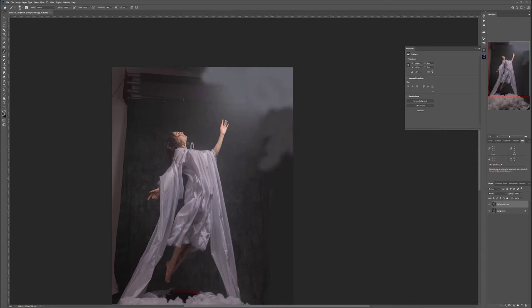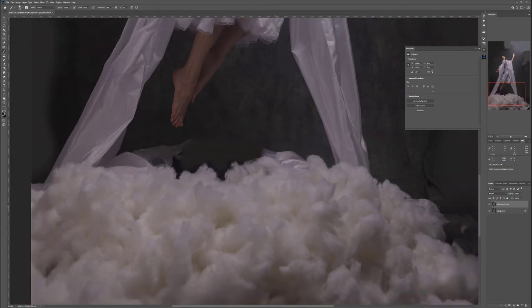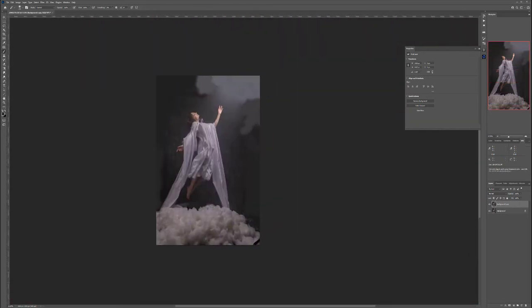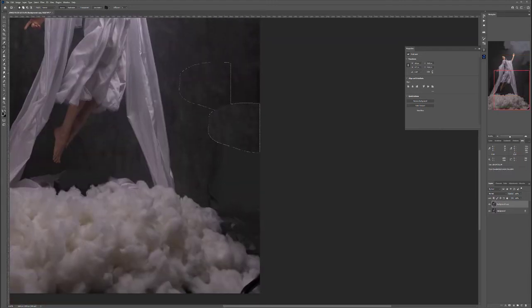Paint over the background areas, using Alt/Option to sample colors and match the surroundings. Remove the red color spill by sampling around it and painting. This preparation helps us use the patch tool more effectively — we can now select areas, drag, and the coloring blends much better. This is step one: restoring the background.